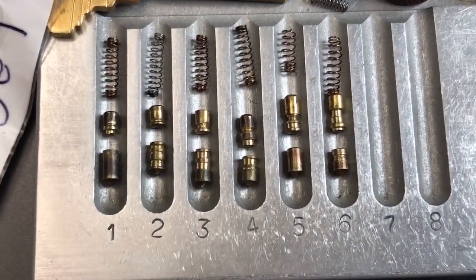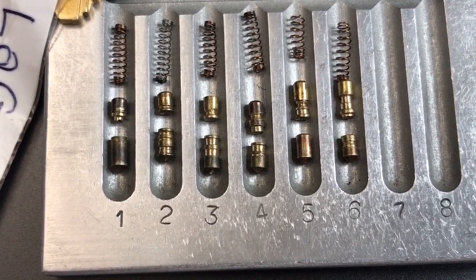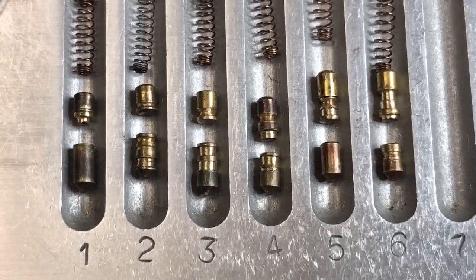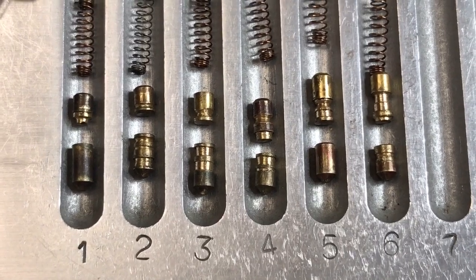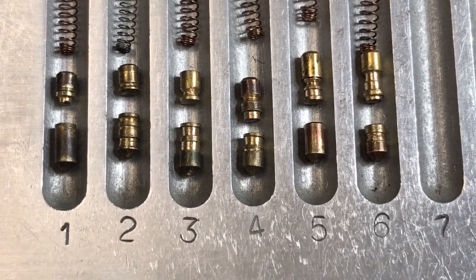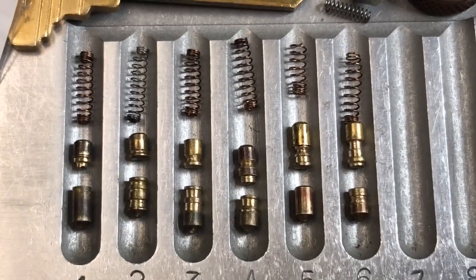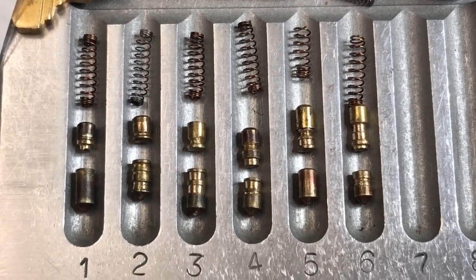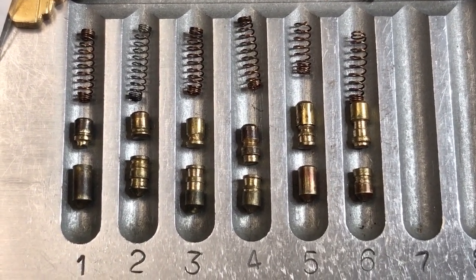Here are our pins. Looking at the key pins first: numbers one and five are standard. Number two has some homemade serrations, same for three, four, and six. Moving up to the driver pins: serrated T-pin in slot one, a single serration in two and three, a T-pin with serrations on four, a spool with serrations on the belly in five, and a spool with T-pin narrowing on the bottom in six. Springs: one, three, four, and six are the same; slightly lighter spring in slot two; and a cut-down spring in slot five giving very little tension.